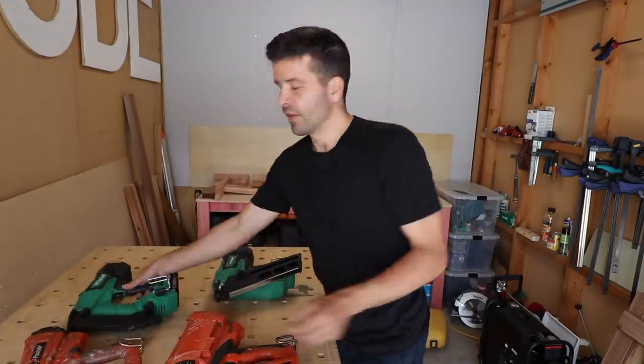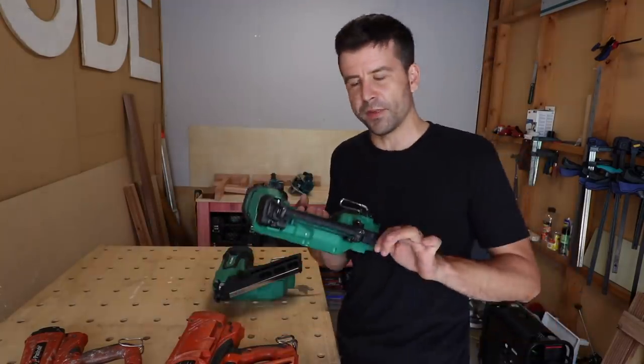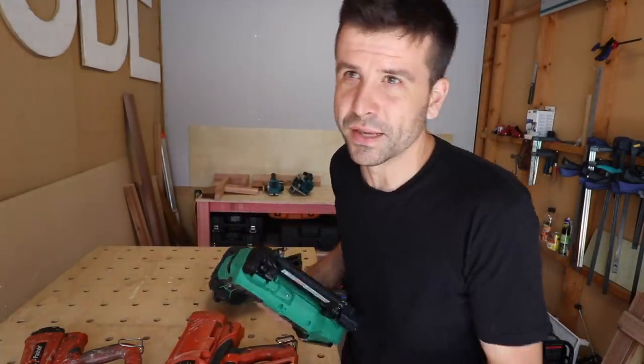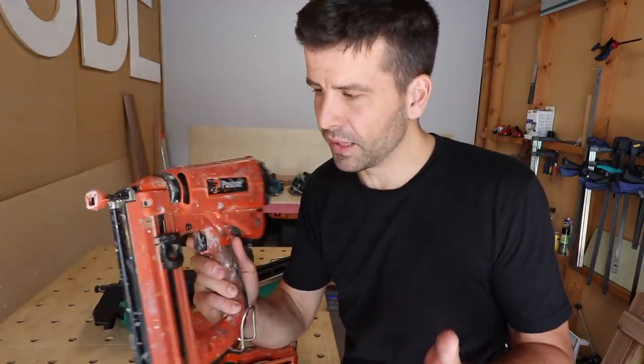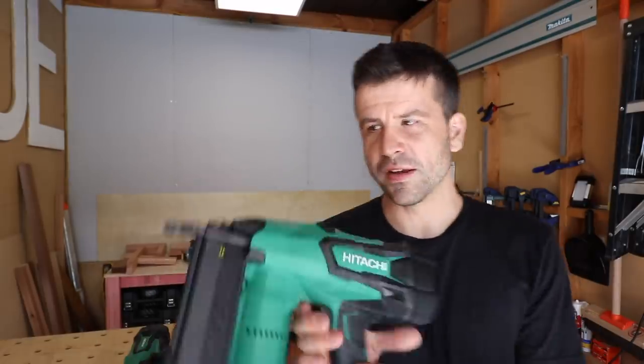Now that takes me to the Hikoki straight finish brad nailer. This is the 18-gauge — thinner nails. It's kind of opposite to your intuition: the higher the number, the thinner the nail. 16-gauge nails are 1.29 millimeters and 18-gauge nails are 1.02 millimeters. Now what good is a thinner nail? Well, if you're doing finishing work, the holes your nails leave behind are smaller and therefore easier to fill. It's definitely heavier than the Paslode, but it doesn't have the deal-breaking weight that the Hikoki framing gun has, which I'll talk about in a minute.